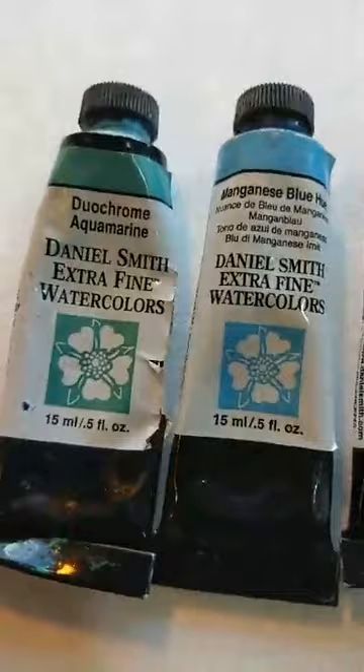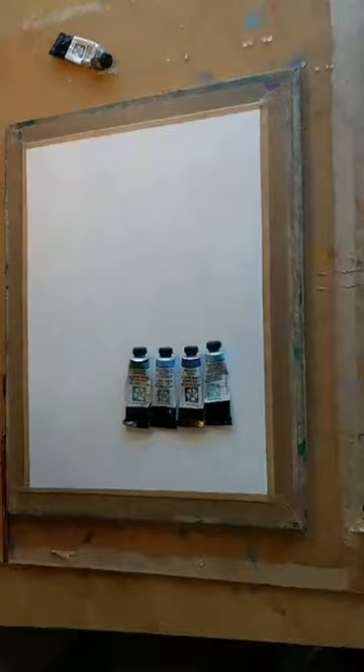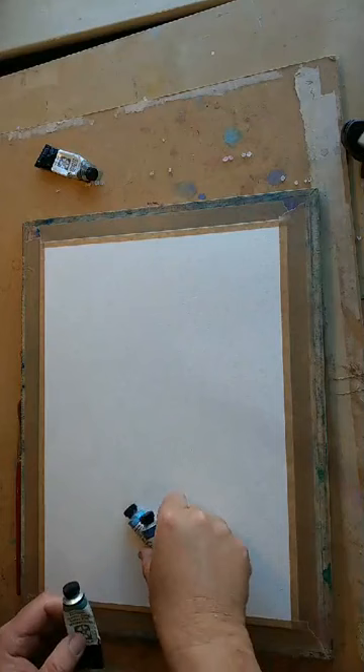Good morning! These are the colors I'm going to use and they are Daniel Smith paints — beautiful paints. I'm going to go full-on with mindfulness painting. I'm going to do a seascape, so it should be relaxing to watch.